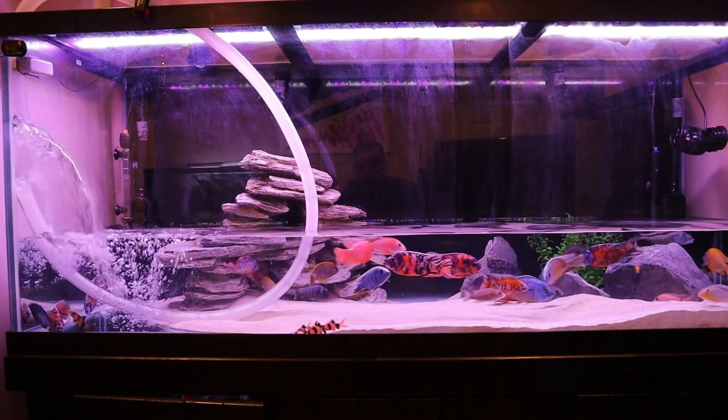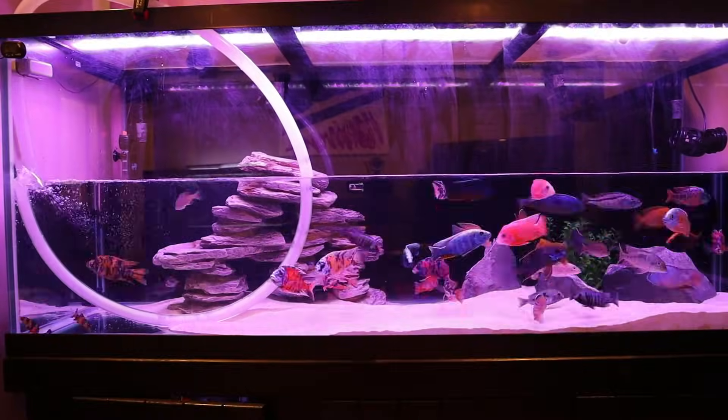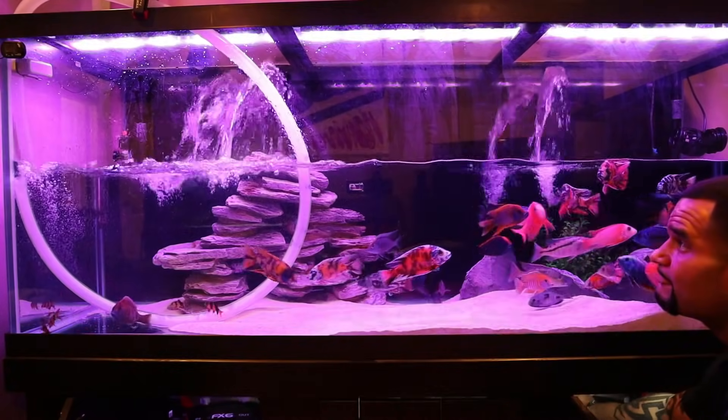Check out that flow — no python connected to a faucet is ever going to fill up your tank this fast. Now, because the pump is so big and strong it's going to empty out that tote faster than the bathtub faucet can fill it, so eventually the flow slows down a bit — but I just let it keep running and filling at that speed. When the tank is about halfway full I like to turn my filters back on to get that water cycling. What you see there are two FX6s with the valves open about halfway — great flow coming out of those FX6s.